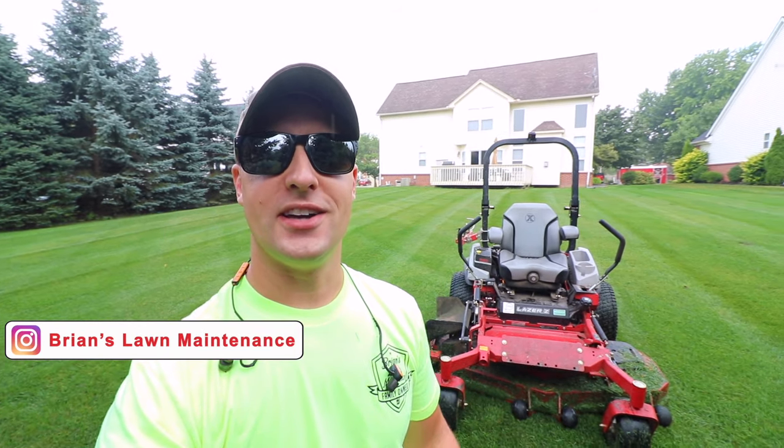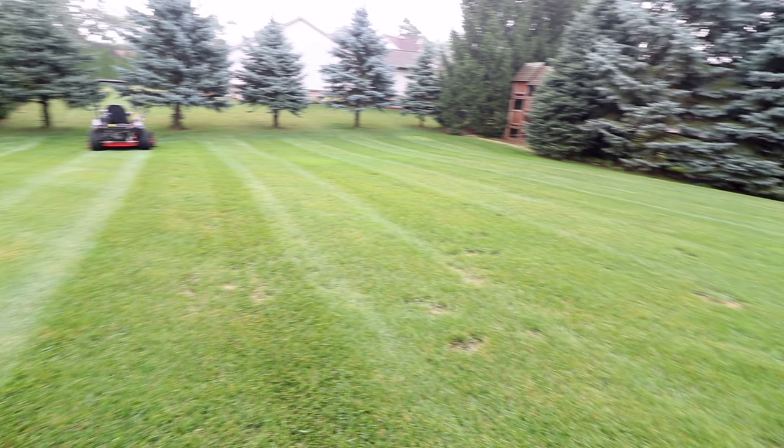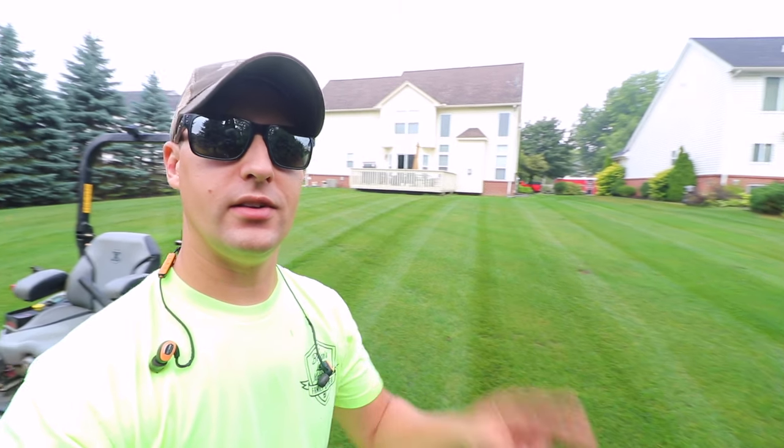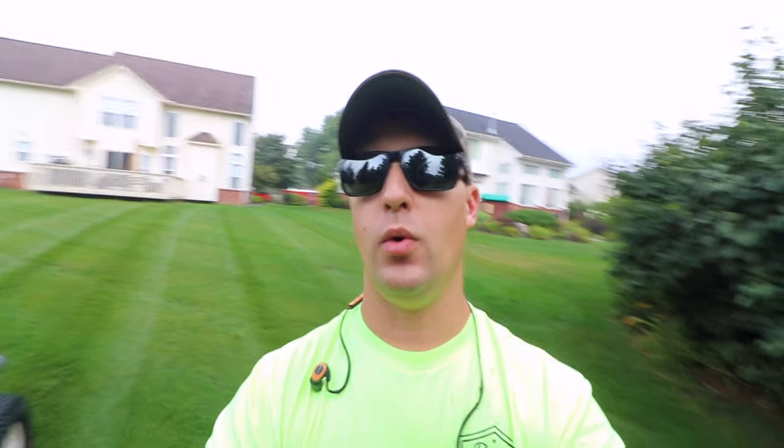Hey, what's up guys, it's Bryan here, Bryan's Lawn Maintenance. A question I get asked a lot — the stripe game. How do you get your stripes to look so good? I'm gonna give you guys three tips, not really secrets, just three best practices to help you guys out if you want to lay good stripes.